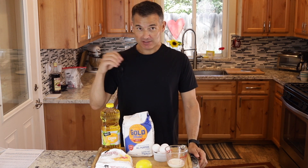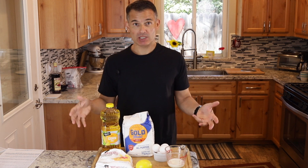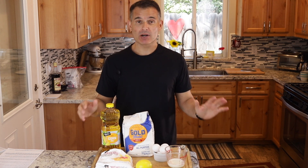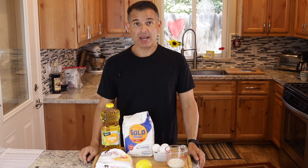Hi, today we're going to make a really easy Portuguese dessert called Cavacos. This is something I had as a kid — I never even knew what they were called — but they were at my family's house whenever I'd go there, and they're really delicious and super simple to make.